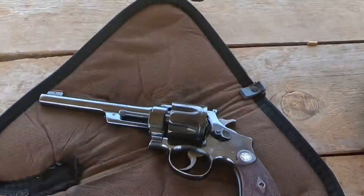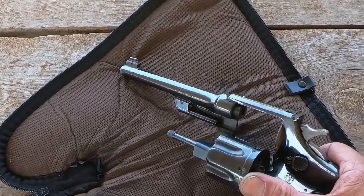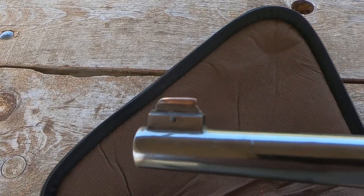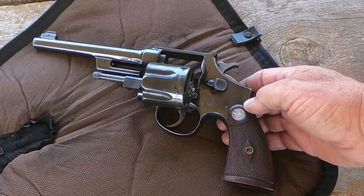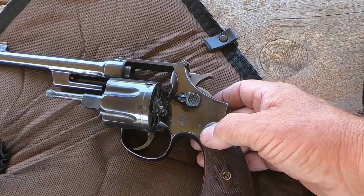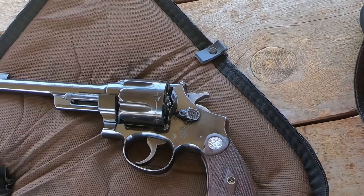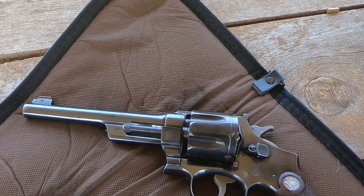What we have here today is a 3844 Outdoorsman. It's a big ol' N-frame Smith & Wesson from 1930. It does have adjustable sights — they're pretty small. It's fitted with a King front sight. This is pretty much the kind of gun that would be used by competition shooters back in the 1930s. So we're going to wring some steel with it today and see how that works out. Hopefully the wind blowing here in Raton doesn't wash out the sound.